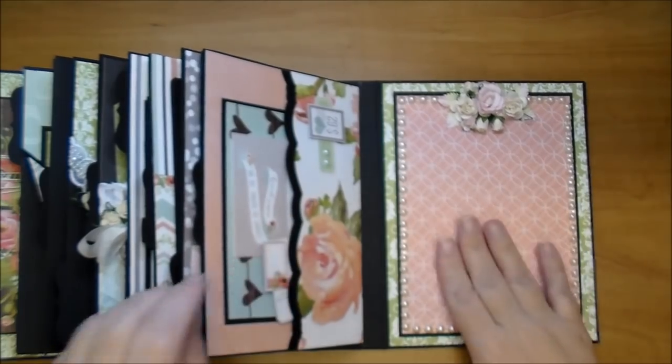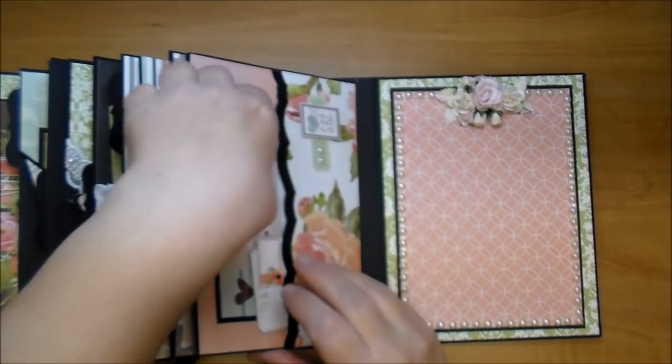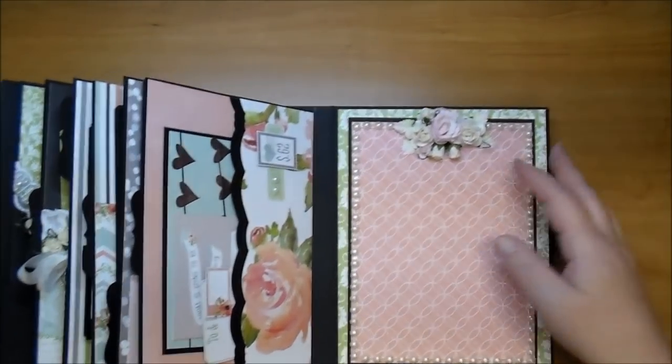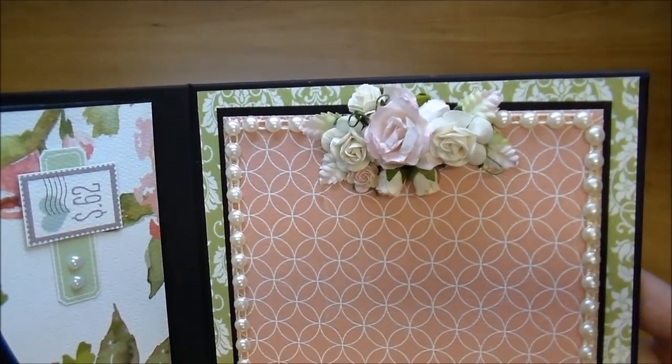Lastly, I made a side pocket using a Spellbinders Borders die — I believe this is the Borders 3 die. I used black paper and then that beautiful paper. Two of the cut aparts, I added some Wild Orchid Crafts Self Adhesive Pearls in ivory. To the pocket I added a mat and two more cut aparts so they can add little dates. On the last page I just left it open for a large photo mat, added flatback pearls around, then a few flowers and leaves in a cluster there.